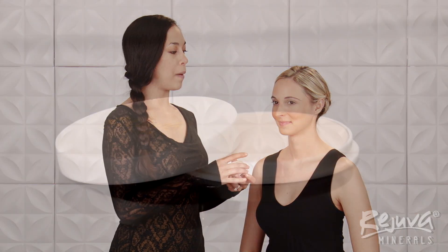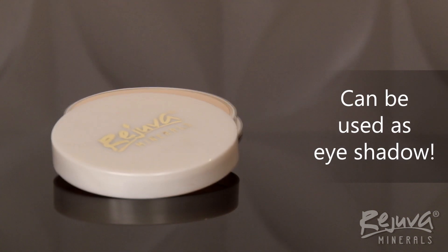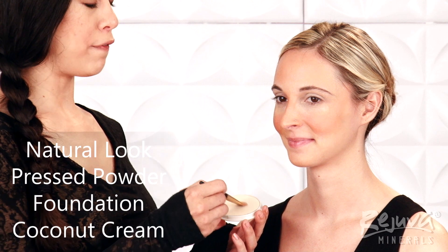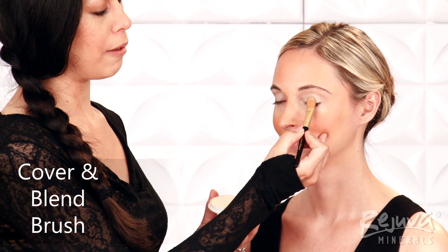The next step is the Natural Bright Eyes. I love the Rejuva Minerals Pressed Powder Foundations because of their versatility, and one of my favorite uses for them is as eye shadow. First, I will generously apply the Pressed Powder Foundation in Coconut Cream to Alyssa's lid using the Cover and Blend Brush in light, patting motions.